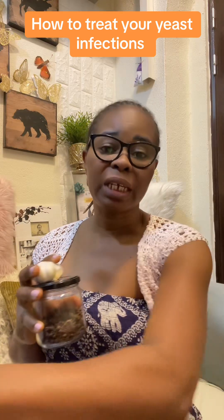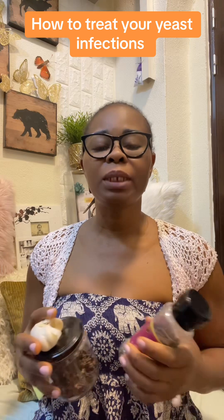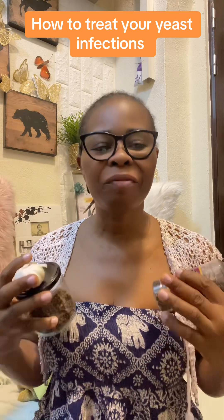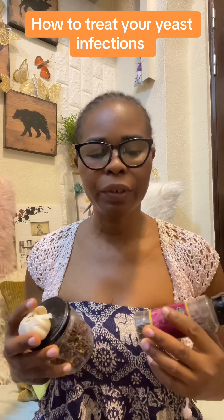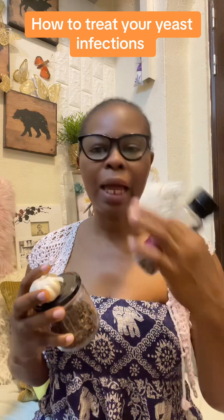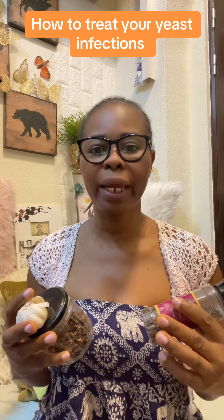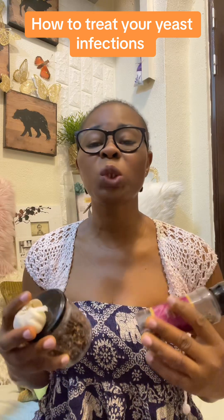Ladies, you really need to be taking care of yourself. I know a lot of you are going to say, are you a doctor? They say experience is the best teacher, and people that have recommended this remedy are also sharing testimony. Are you having issues with yeast infection? It is not a big deal — it's a common condition that women have.